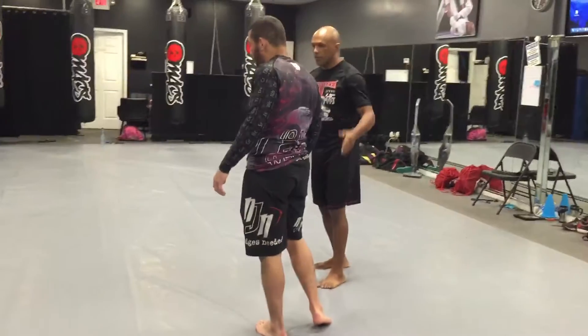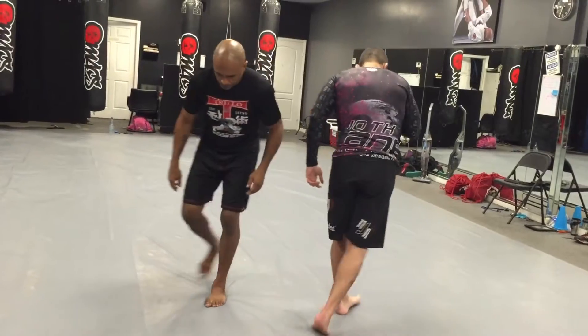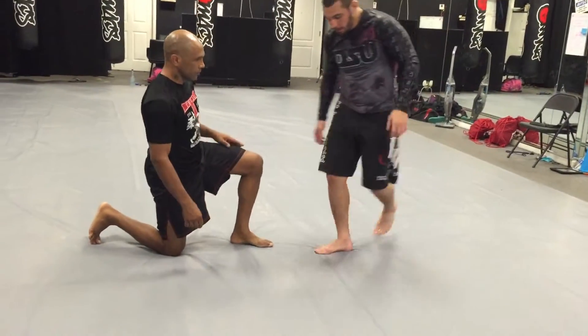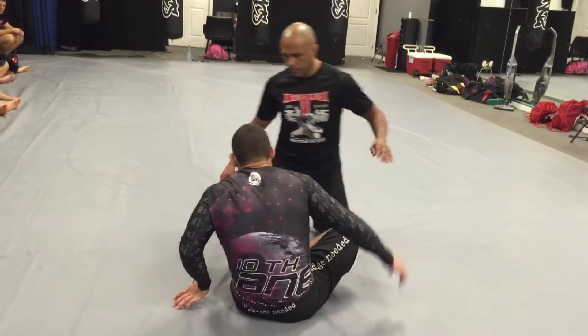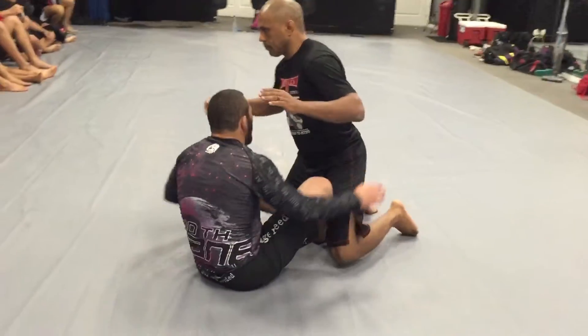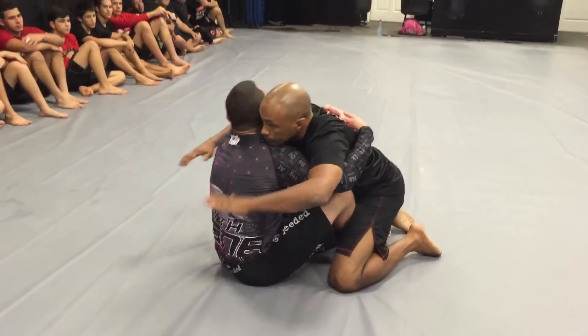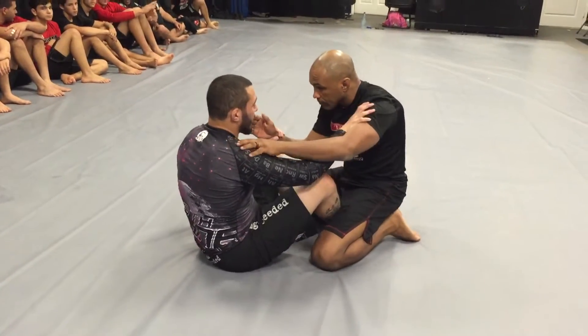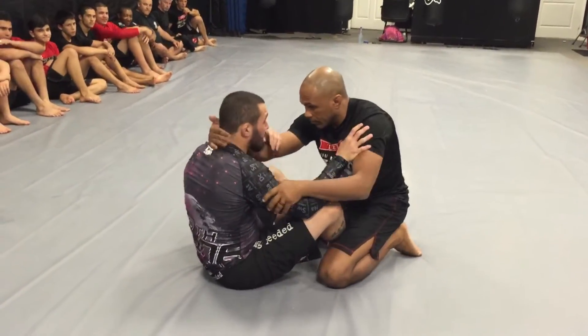Back from the same butterfly guard position. So this time, the first variation we went over, we had double unders. But this time the guy is probably like a wrestler, or he's very cautious — he wants to keep his base back, but he keeps grabbing my neck.